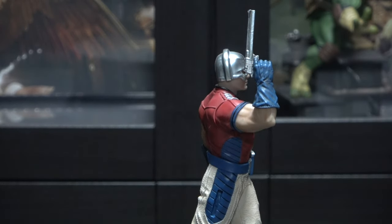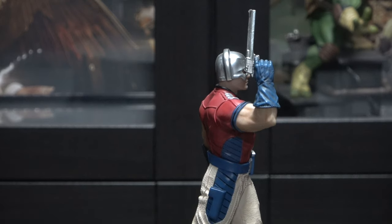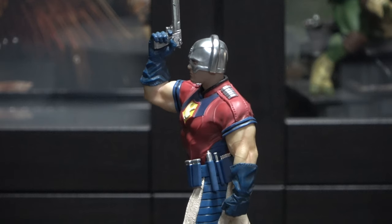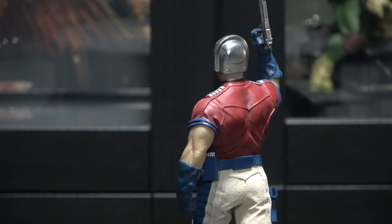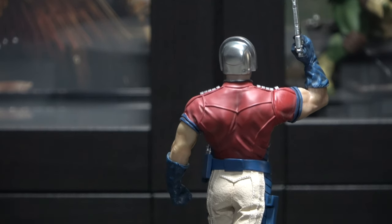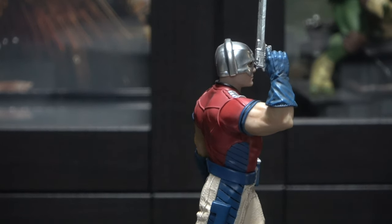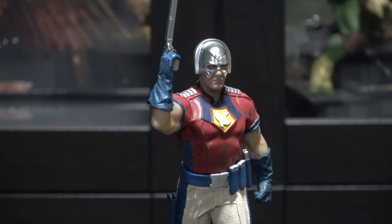This is the way that I'll be displaying him. And then we have the empty holster that goes on his side. Now let's give him another 360 view. His muscle definition is amazing, it looks very spot on. And I love the gun in the air — very impressive.